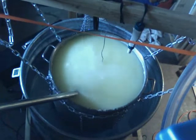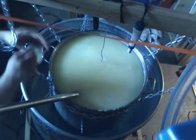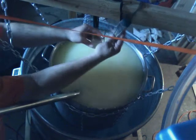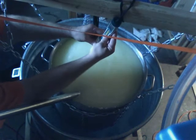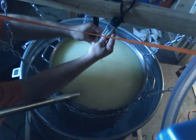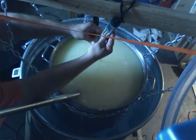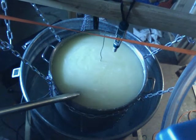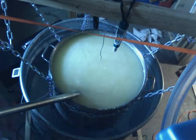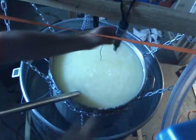Let's take a quick sample and check the pH. Just about on schedule — 6.41. I'm looking for about 6.35, and we're not done, so I think we're doing pretty well.